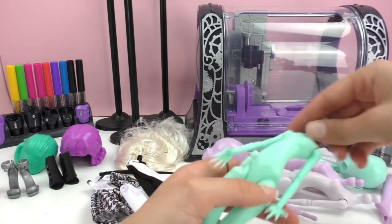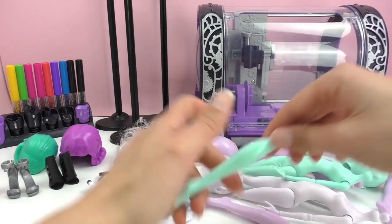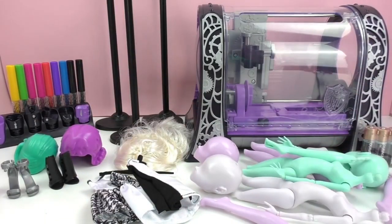You can do the clothing as well with that same marker. You've got a spray, you can do the hair. And if you place it all in the water, it will go off, so you can redo it again. You can do a different design.